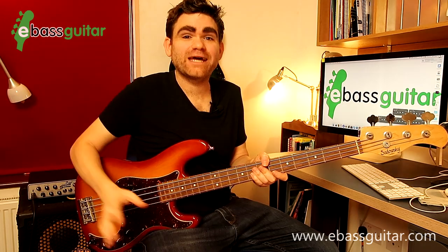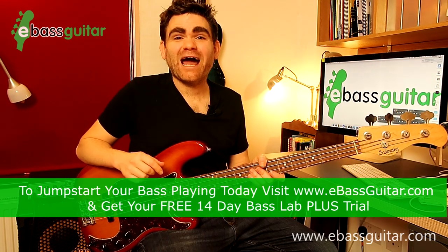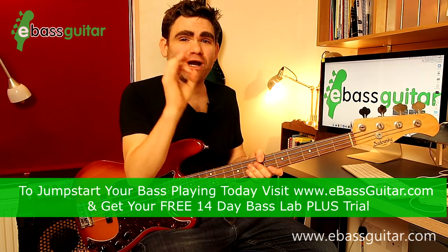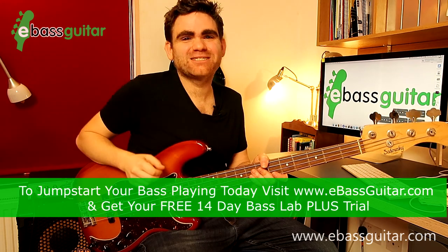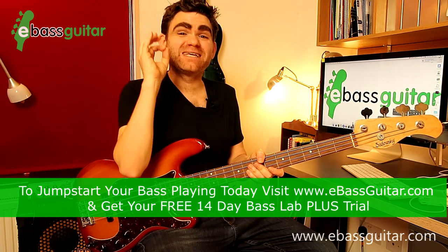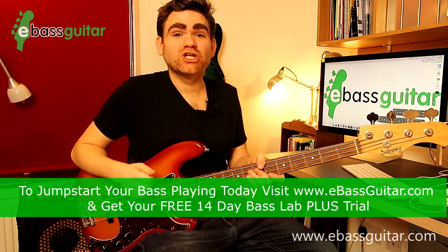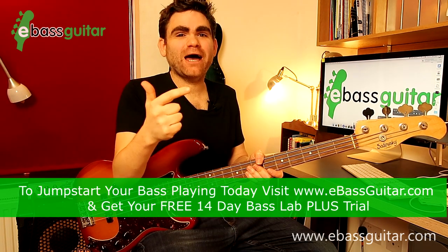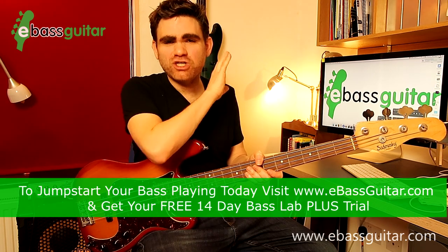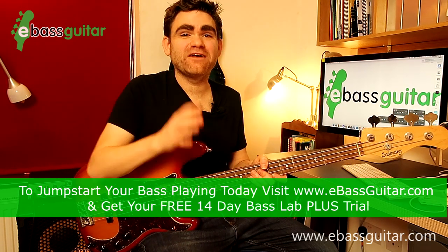Those are the three most important arpeggios, and you'll notice me extending these out across the whole of the neck because that's where the possibilities really start to open up. If you're enjoying this lesson and you want to learn how to apply music theory to the bass guitar in a real-world way, make sure you jump over to eBassGuitar.com and check out the Bass Lab Plus. It's a full step-by-step membership program for the beginner to intermediate bass player, giving you all the tools to play at a jam session, rock out in a covers band, join the worship team, or just have fun playing bass at home. There's a link in the description to join free today with a 14-day trial.